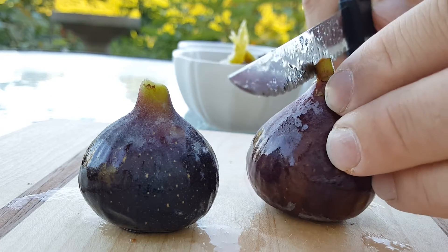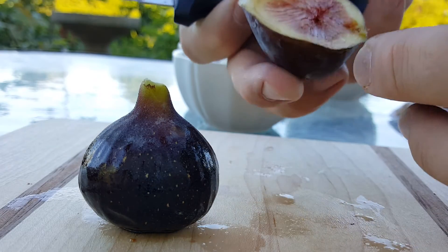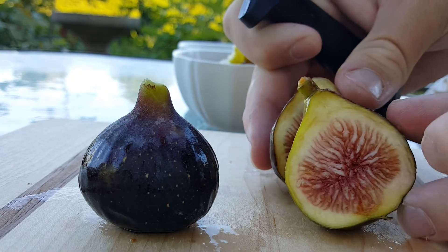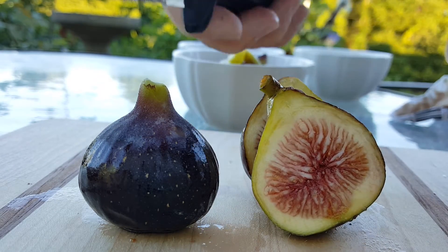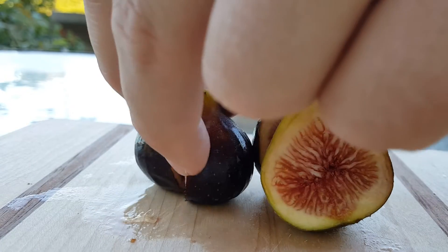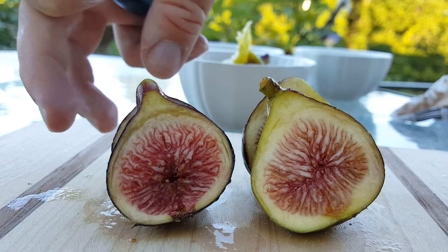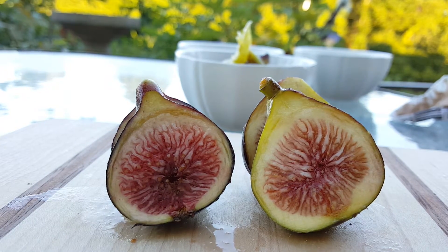Let's cut open the I-258 first. Beautiful. And then the Black Madera. Two beautiful figs — absolutely beautiful.